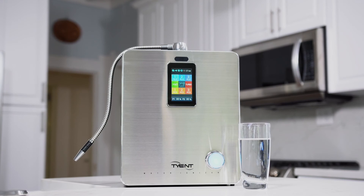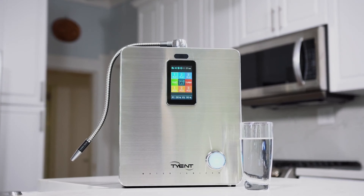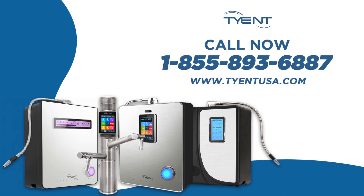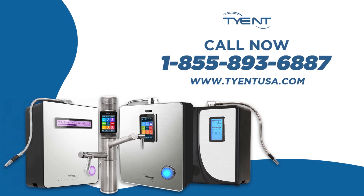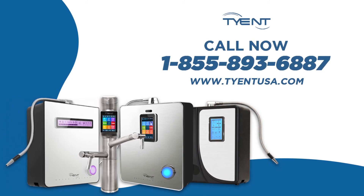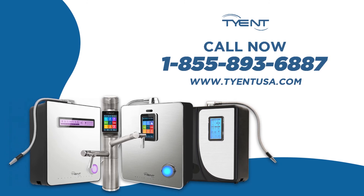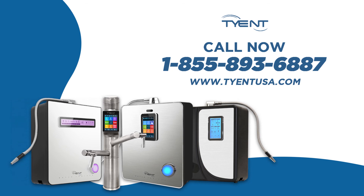Get your Tyent turbo ionizer today! Order now! Visit TyentUSA.com or call our water ionizer experts at 855-893-6887. Talk to you soon! Buy once, buy right, buy Tyent!